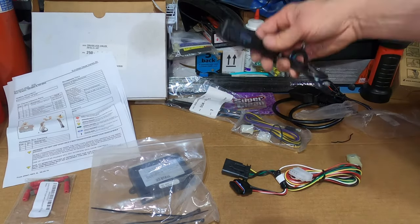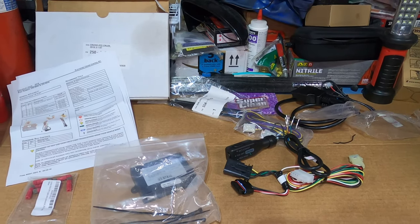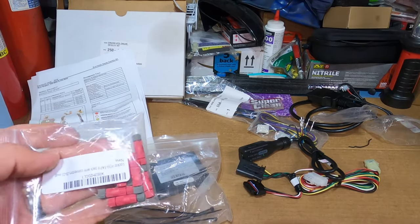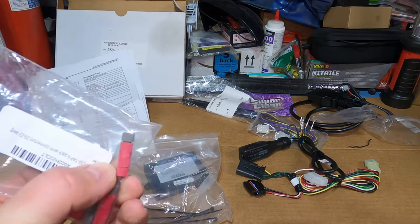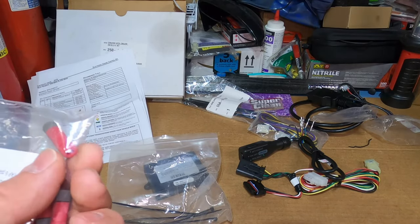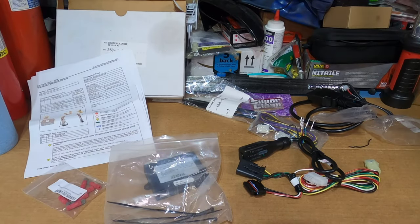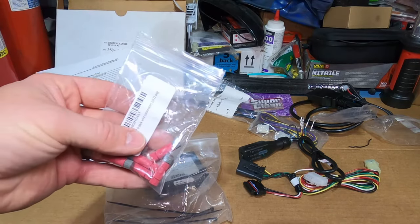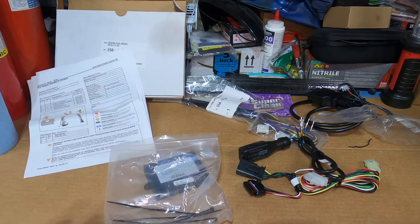There's one connection you'll make at the ignition switch, so I'm fully confident in the posi-taps — that's the route I'm going. If you want to strip the wire and solder with heat shrink, I'd recommend that. But just telling you, I'm going to use posi-taps — use them at your own risk.